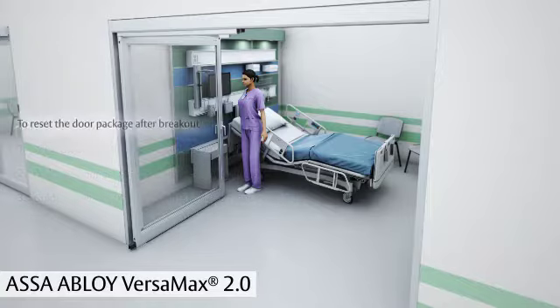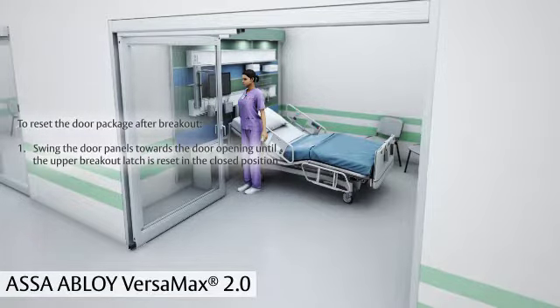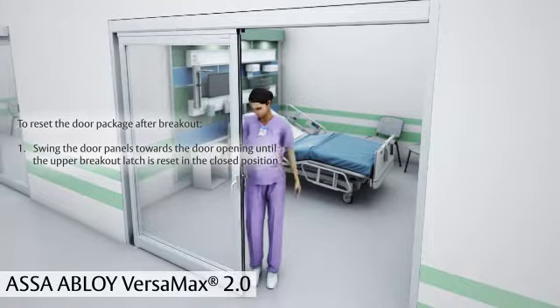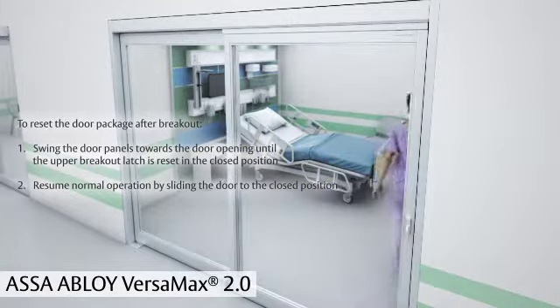To reset the doors after breakout, swing the door panels towards the door opening until the upper breakout latch is reset in the closed position. Resume normal operation by sliding the door to the closed position.